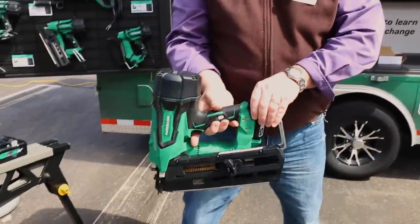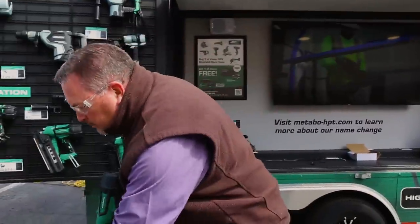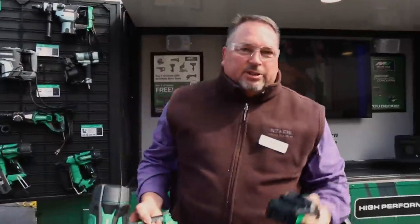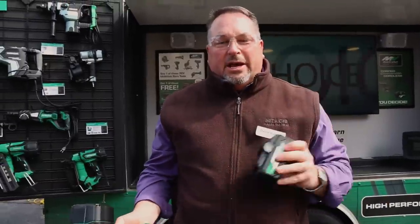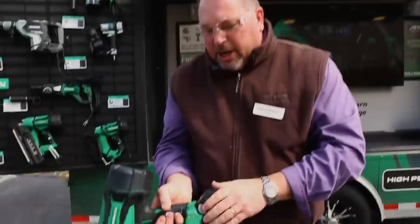Here's a bonus: the battery it comes with is 3 amp power and you get about 350 to 400 nails per battery charge. The MultiVolt battery is backward compatible with our 18-volt tools, so instead of 400 nails per battery charge, you're getting about 1,100 to 1,200 nails per battery charge.